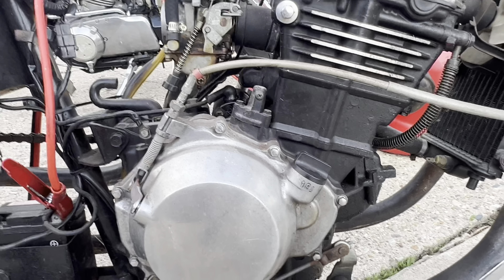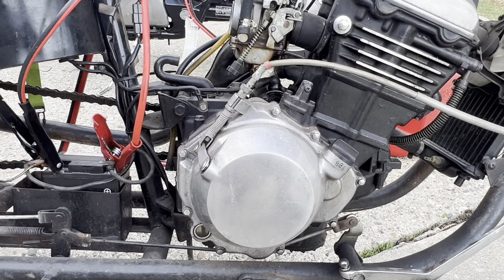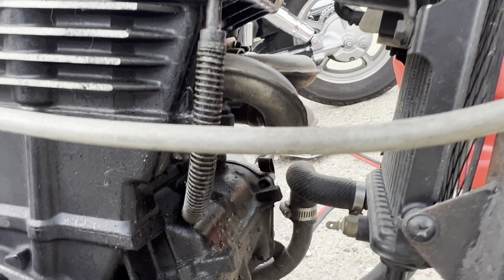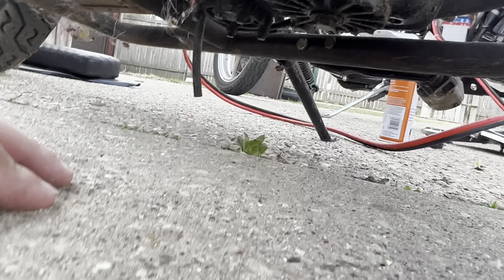I need to figure out what engine this is — I don't remember what engine he had in this thing. The next step for me would be figuring out where it would be labeled. So if you guys have any ideas on that, let me know. I don't really know what engine this is — he told me, I think it's a 125 something. So you can tell me what you think, that'd be great.